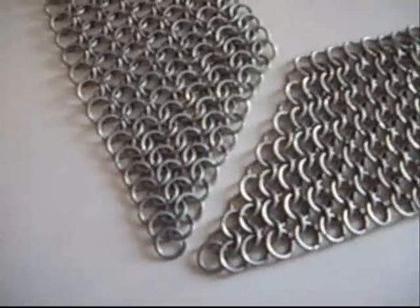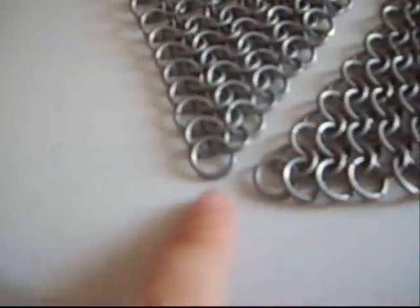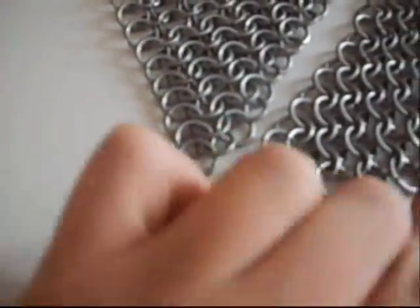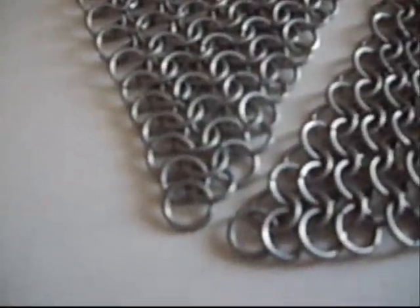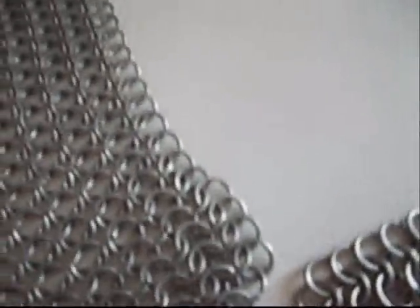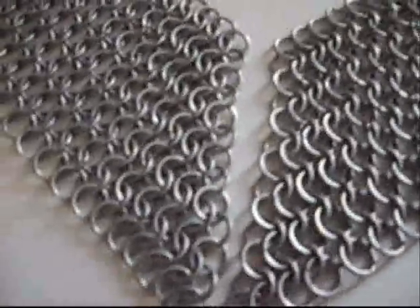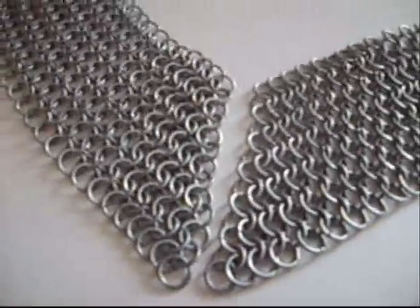All right, so I got it done. And as you can see, these are all running in the same direction. These are running this way, these are running this way. The second row here is running this way, second row here is running this way. So they will all meet up at a 45 degree angle to make a perfect 90. I'm not going to attach them right now. I'm going to make one other piece and finish the other end on this one, and connect them all together at the same time in just a little bit.